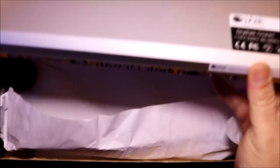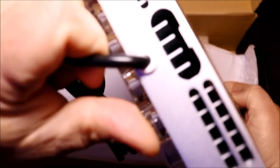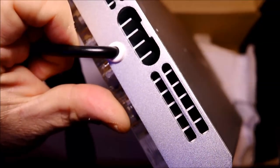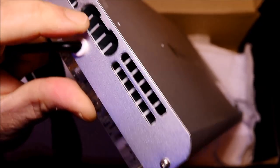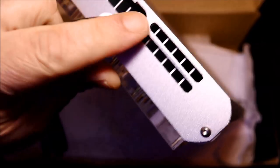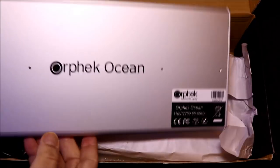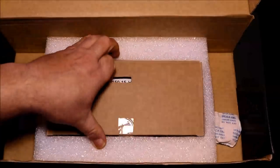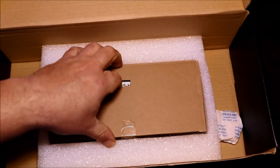Upon closer inspection, I took notice of where the light's heat sink is, and you can also tell just how thick that 10mm glass is. I also took notice, as I turned the light, of the location of the holes for the hang kit — I've never seen them side-by-side like this, but I'll get more into that when we talk about installation.